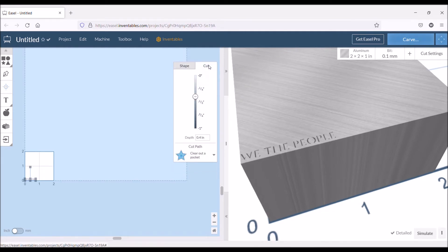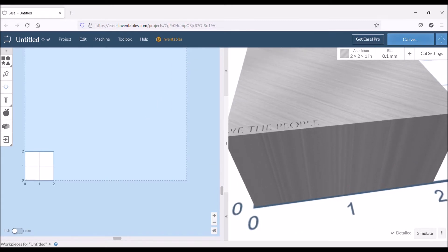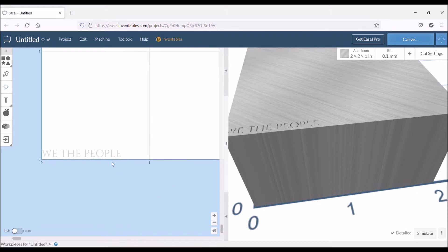The next tab is Cut — that's how deep it goes into the material. You can see it's set at 0.4 inches, which is way too deep. So I'm going to set it to 0.02 inches — two hundredths of an inch — because we're just doing a little engraving and lettering and we don't want to go too deep. As you can see, it will regenerate and show that it's much shallower now. Once you use the slider bars to center and view the text, that's pretty much all you need to do.